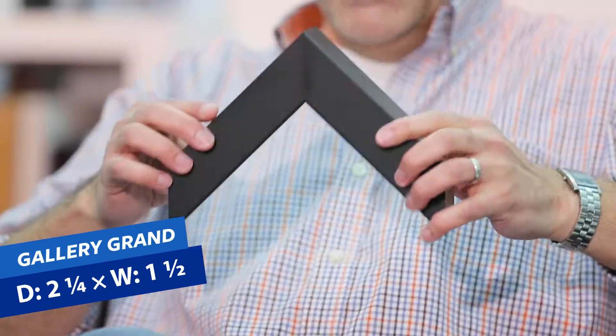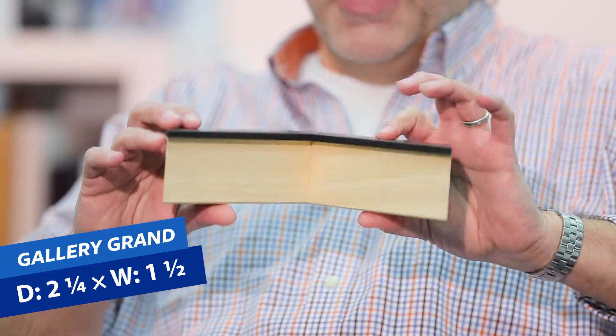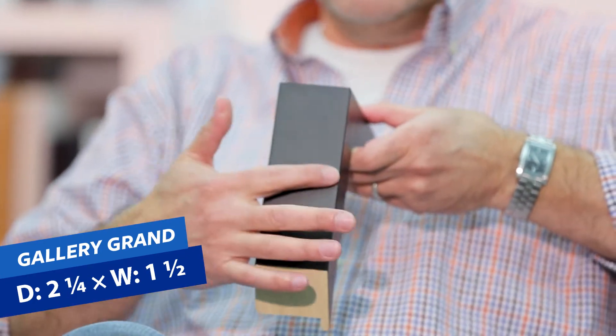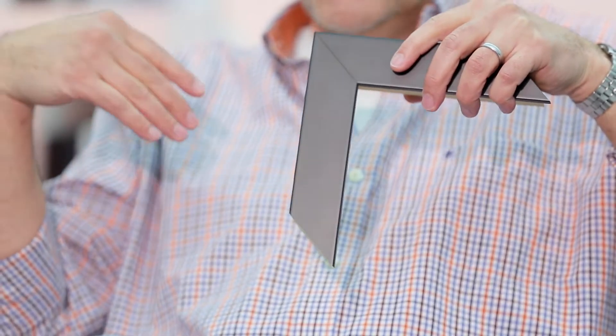Now we move on to the gallery grand. This big boy comes in black or white — the others come in black, white, and gray. It's a really impressive, meaty piece. It has the same look and feel as everything in the gallery family, but it sits two and a quarter inches off the wall, and the molding is one and a half inches across the face. So to summarize: the slim sits closest to the wall, one and a quarter across the face; the fine is one and a quarter off the wall, three-quarters across; the wide is one and a quarter, one and a quarter; and the grand is two and a quarter off the wall, one and a half across the face.